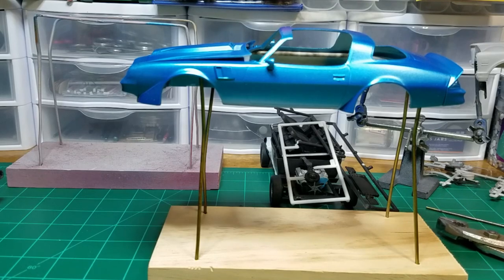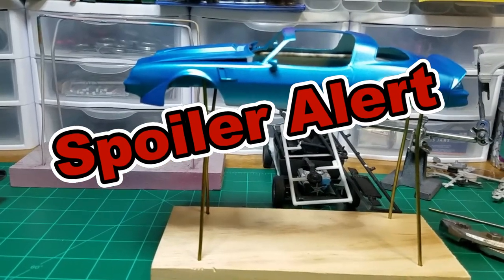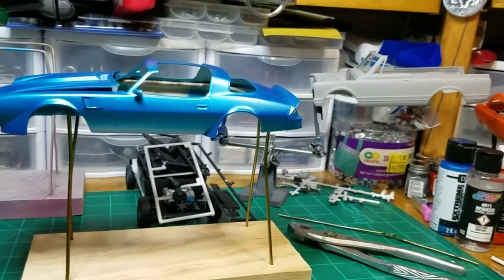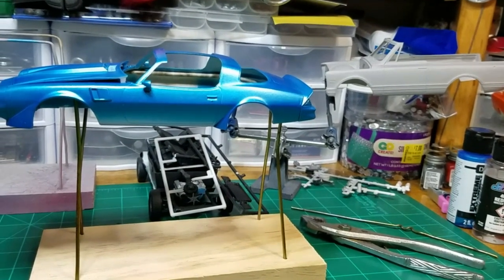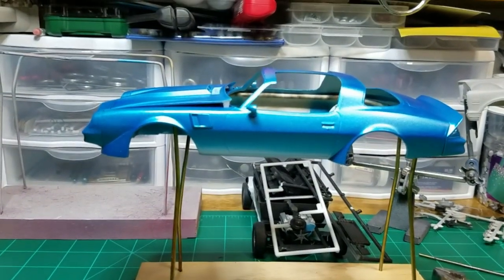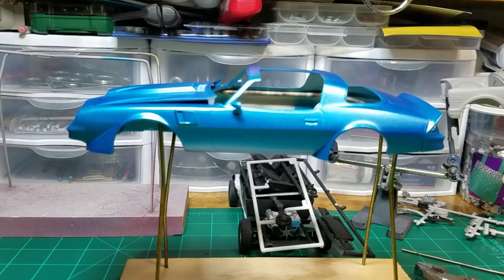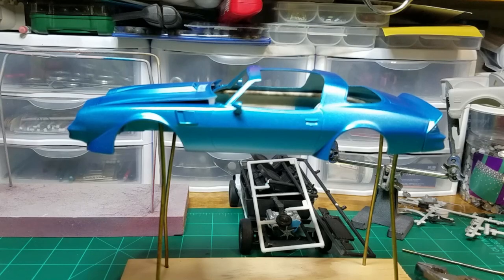So there you have it, another quick tip from Scale Auto Guys workbench. I've been kind of busy here — I'm not going to show you the orange car, that's going to be a surprise — but I am working on this '81 Camaro that should be up on the channel very soon. I hope you enjoyed this video and got some knowledge out of it. If you have any questions or comments please leave them below, give it a thumbs up, and if you haven't already subscribed, please consider subscribing. Thanks for watching Scale Auto Guys workbench and I'll see you on the next build.